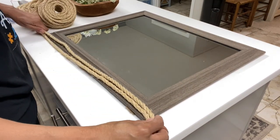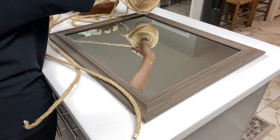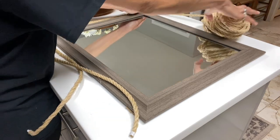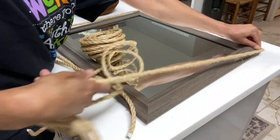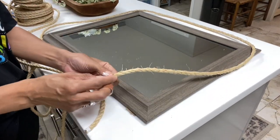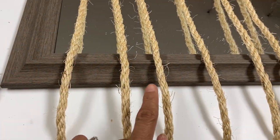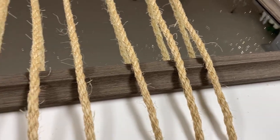Now I'm going to start by measuring all around the frame with my rope before I cut it, so I can cut as many strips as I need to make sure that I have enough to go all the way around. Now because my mirror is beveled, I need to do two layers, so I cut enough strips of rope to be able to go around my mirror two times.